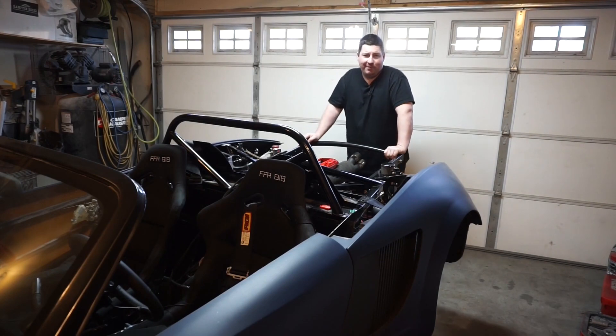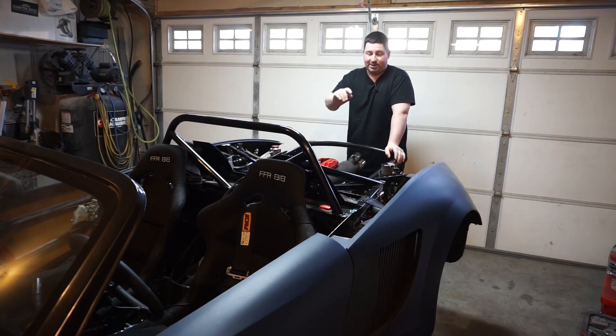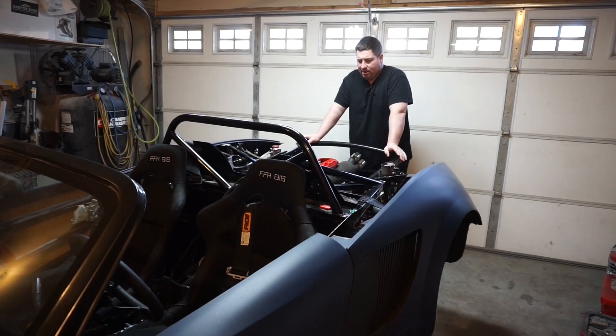I want to give a shoutout to Scotty305 on RX-7 Club. He knows the AEM Infinity system better than anyone, I think. He's helped me all the way back to 2016 when I was first trying to get the old engine to run and setting up the drive-by-wire. This time around, making suggestions on the crank angle sensor and giving general advice on tuning the idle — he's been a huge asset. I'm by no means a tuner, but it'd be naive to think I could do this without help. Thank you very much, Scotty.